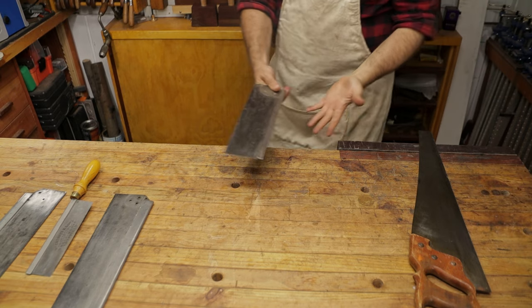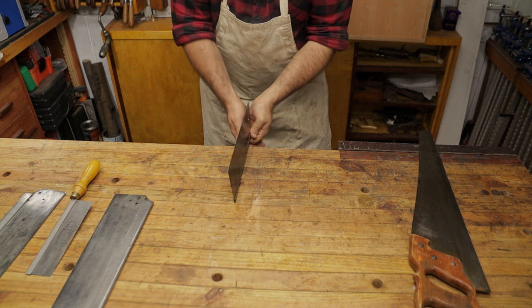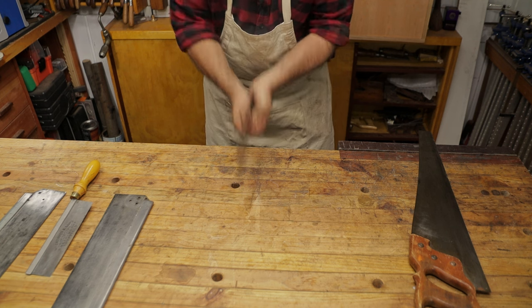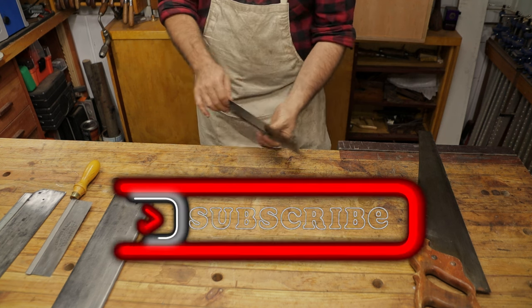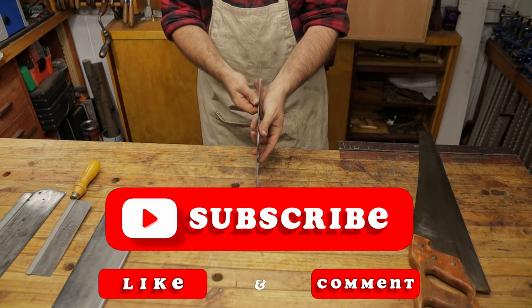The first technique - and you might want to wear earplugs for this - but you grab the saw either by its handle or on the back like this, and you give it some swift whacks onto the back. That'll actually force the plate down into the back and make sure that it's fully seated.